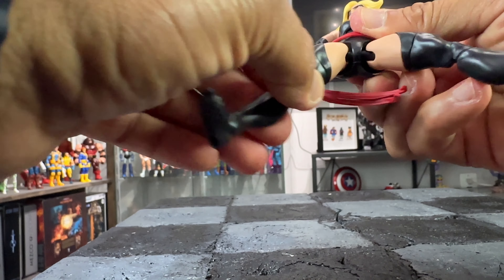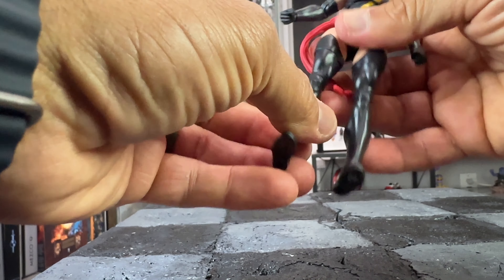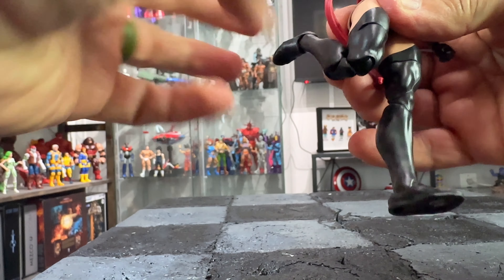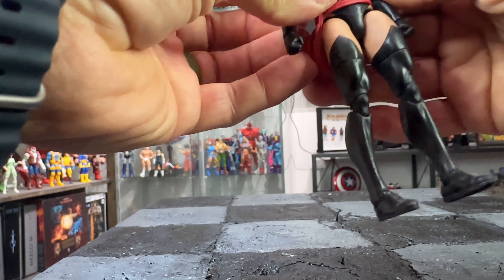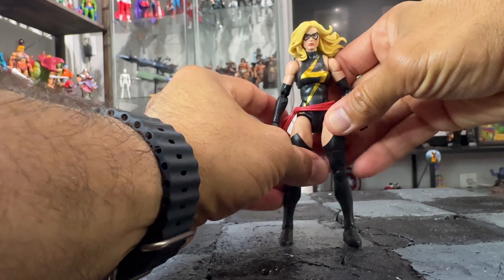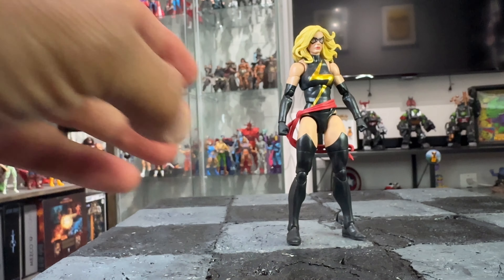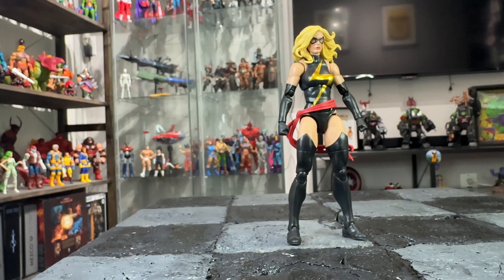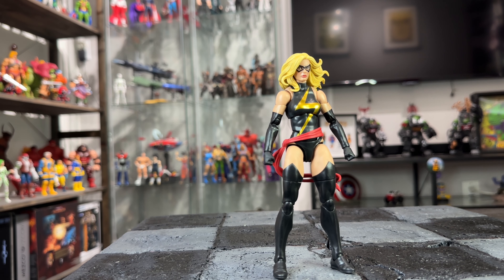She has a really good leg split, upper thigh swivel hidden in the boot, double-jointed knees, and ankle rockers. Overall, this is the best female buck articulation-wise in Marvel Legends in my opinion. The articulation doesn't break the sculpt at all — she looks fantastic and moves fantastic. Super fun, awesome sculpt, awesome paint apps — everything about her is just incredible.